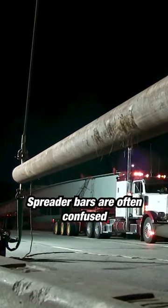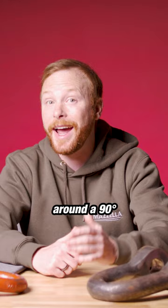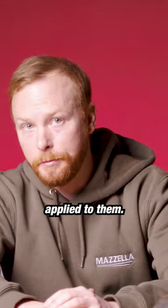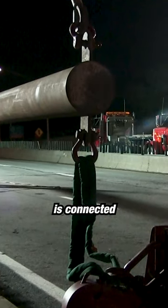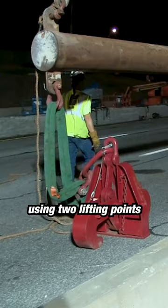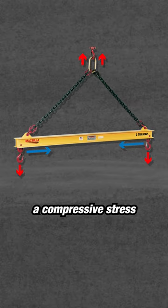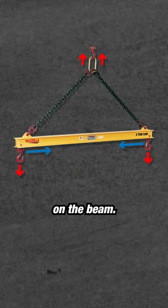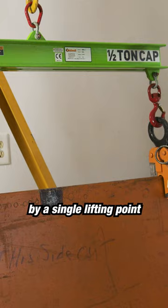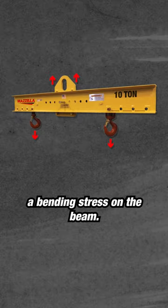Spreader bars are often confused with lifting beams. Both stabilize the load and keep the slings around a 90 degree angle under the beam. The difference is the type of force applied to them. A spreader bar is connected to the crane hook by two slings set at an angle using two lifting points at either end of the beam — the load mainly puts a compressive stress on the beam. A lifting beam is connected to the crane hook by a single lifting point centered on the top of the beam — the load mainly puts a bending stress on the beam.